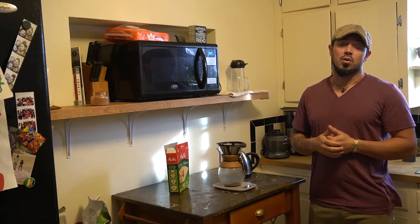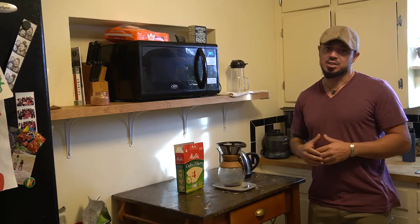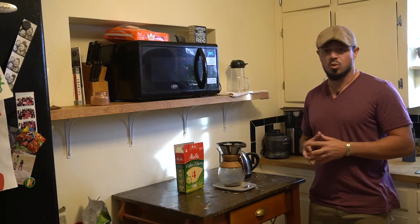Welcome back. For this video we're going to be doing pour over. I'm using a number four Melitta, which is just a larger filter — it's what I typically use for the pour over.